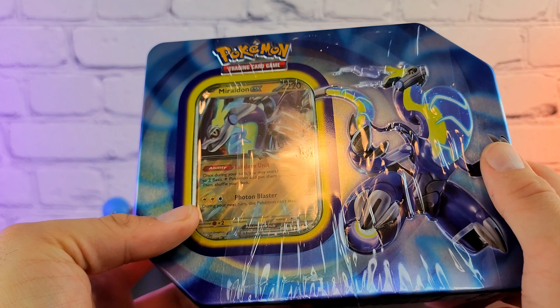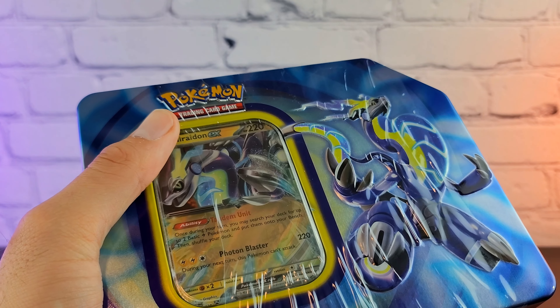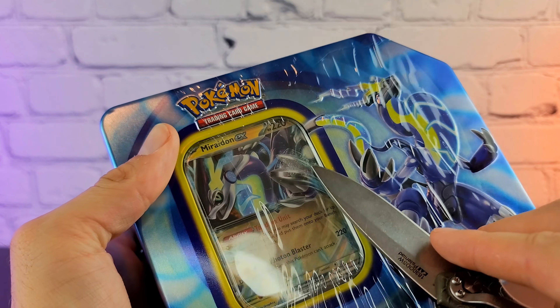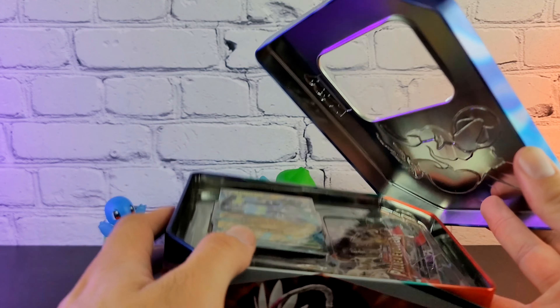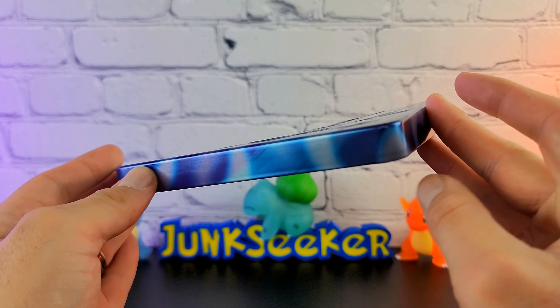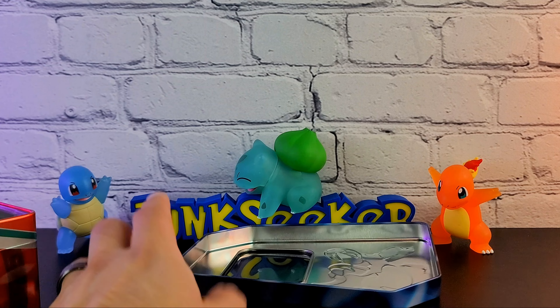I've said before that I don't like removing price tags from products for the sake of the thumbnail, because you tend to get some scuffing and stuff that doesn't come off right. I decided I don't like the look of the price tag on the thumbnail, especially because it's covering the Marowak, so I removed it. In my opinion, it just made the thumbnail look worse, so hopefully I did a good job cleaning that up in post. Also, I hate how often these cards are warped from these larger five-pack tins — they just don't sit flat.